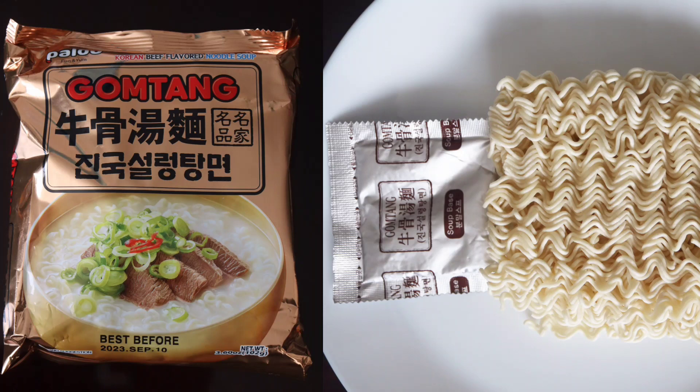In this video, I'll be making the Paldo Gomtang, Korean beef flavored noodle soup.